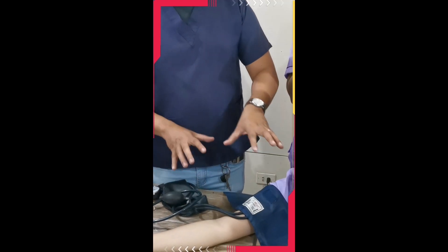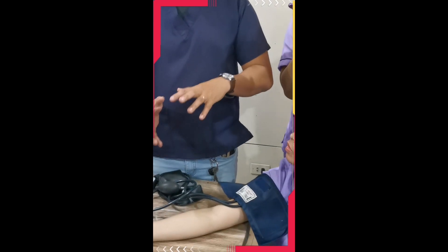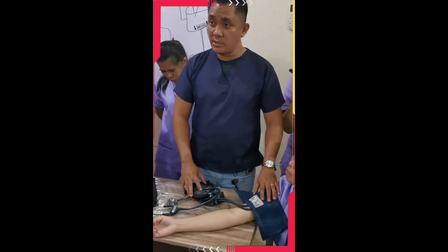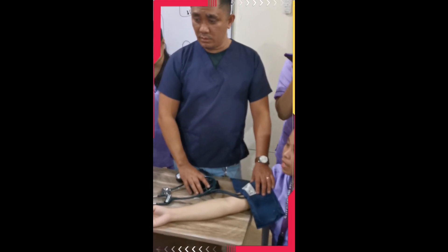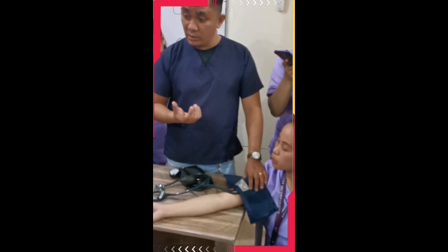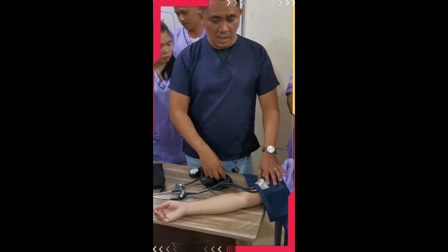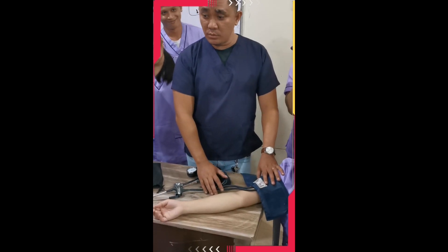Which arm should we use — left or right? Either arm is fine depending on what is available. But if given a choice, the left side is the best. Why? Because the left arm is closer to the heart, meaning the pressure is stronger and you can really hear it clearly when taking BP. The right arm is okay too, but if given a choice, prefer the left.